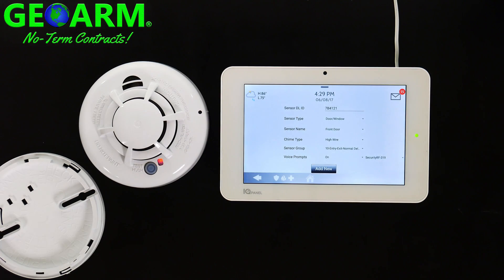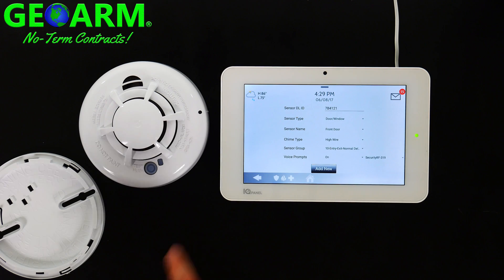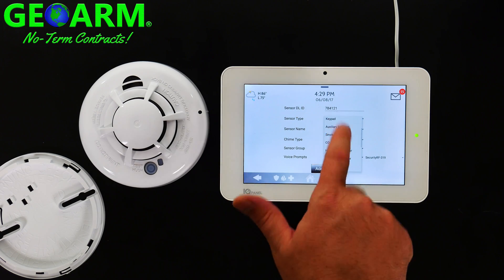This is one of the best things about Qolsys — their user friendliness. The programming on this is a breeze. You just go step by step. For sensor type, it's not a door or window sensor — you want to select Smoke Detector.